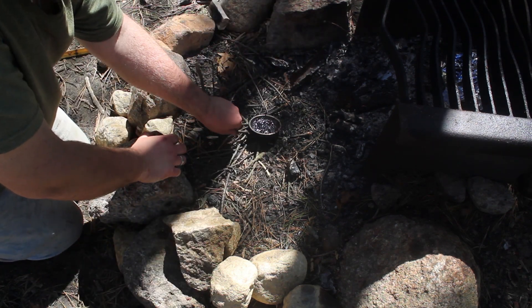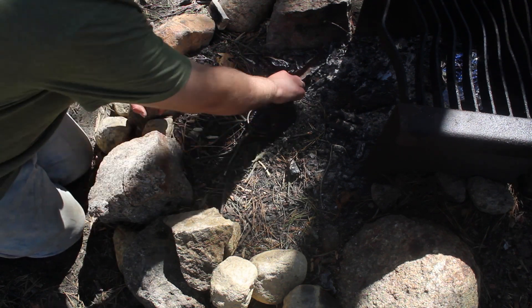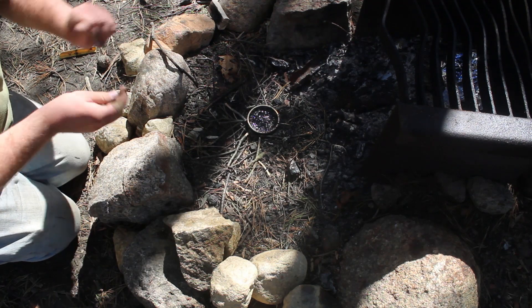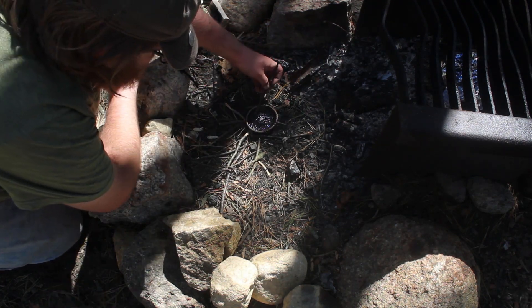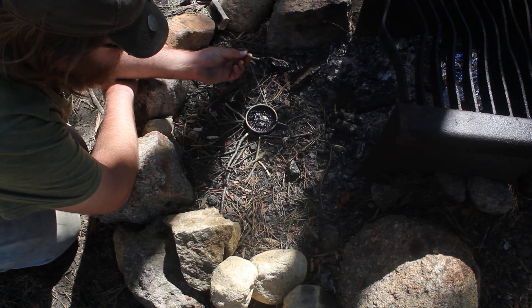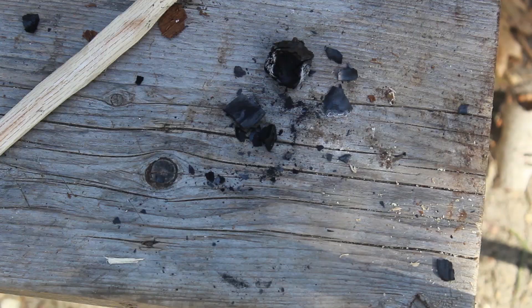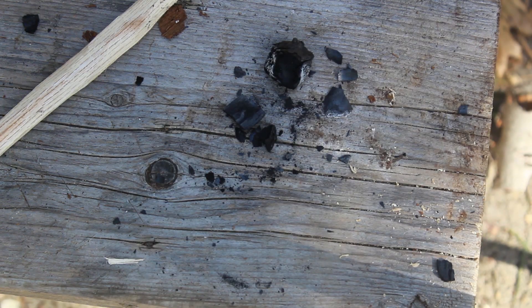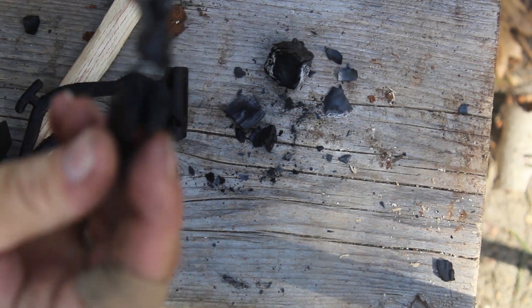Heat up the coals a little bit, make sure that stays warm. Ideally, you would make a pitch stick — this is where you repeatedly dip a stick in there until you have a solid coating. I think since this is coated in it, it is warm and ready to go. I am just going to try to use this. I think the color and consistency will match very nicely on here.